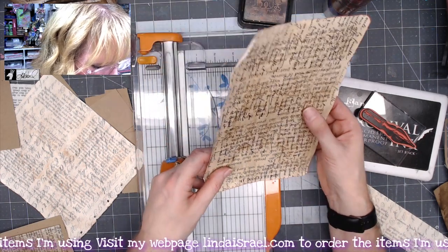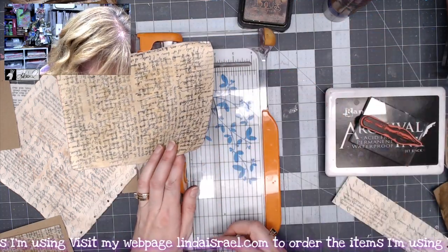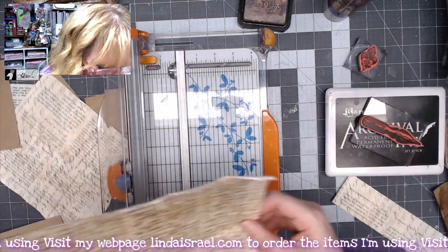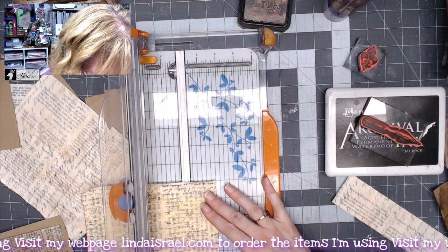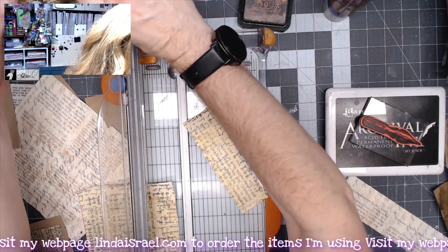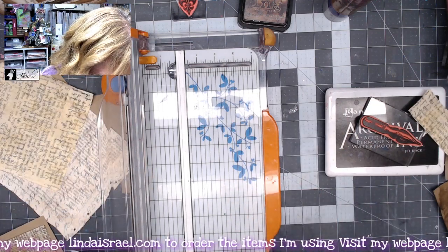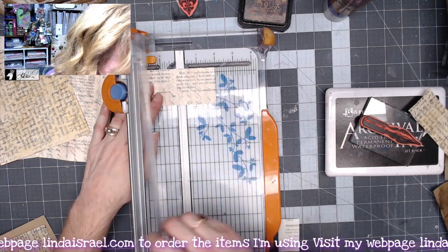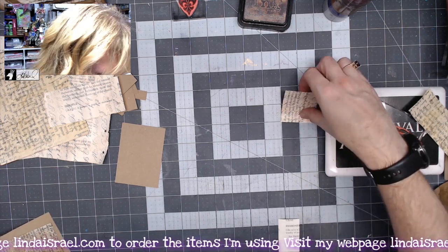I think I've got this fleur-de-lis stamp that would be a good focal point. I was messing around and made one earlier. I'll do about one and three-fourths — not quite two inches — and trim off the excess. Let's do a one and three-fourths long strip, and two inches the other direction. I keep going off camera, sorry! I think two inches works — two by one and three-fourths. I like that — we're going to put that on top, and then go ahead and stamp the fleur-de-lis.